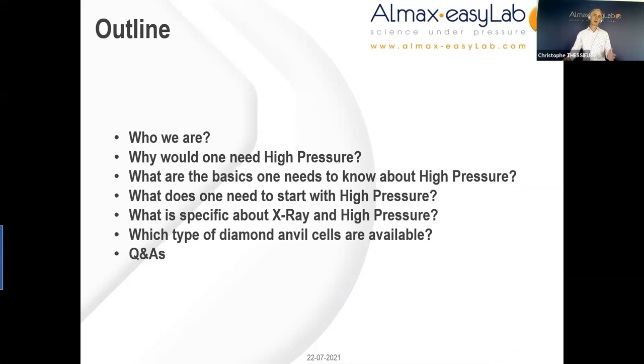The storyline of my talk will be as follows: first, who we are as a company; why would one need high pressure; what are the basics to know about high pressure; what does one need to start with high pressure; then what is specific about x-ray and high pressure; and importantly, which type of diamond anvil cells are available; and if time allows, some Q&A.